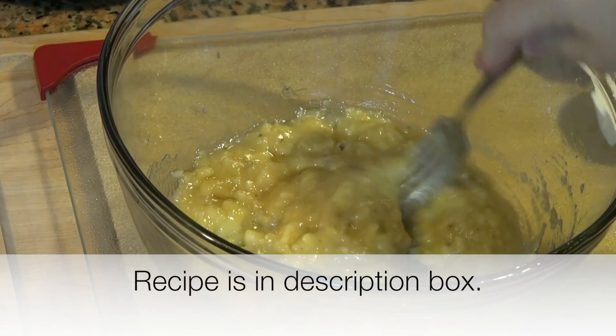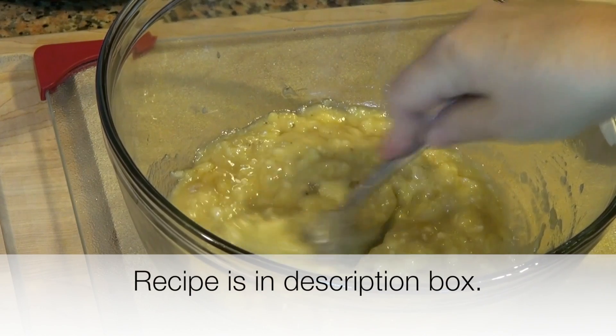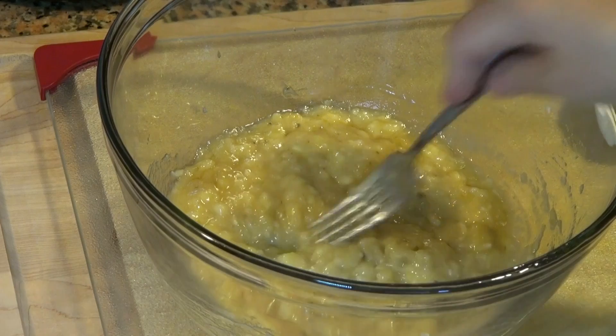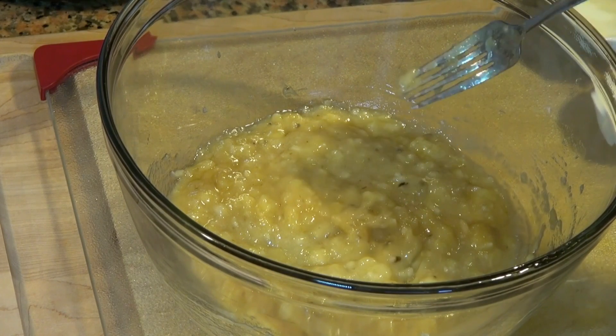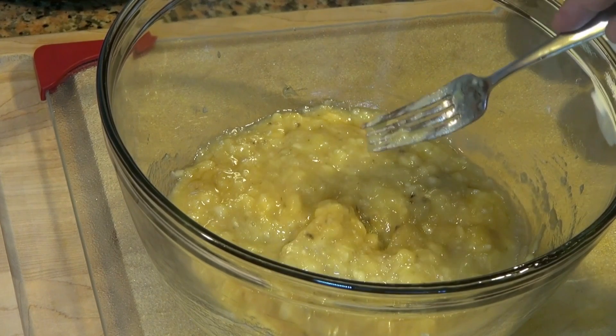I mashed three very ripe bananas in this bowl. The darker the skin, the sweeter your banana bread is going to be. If you get really black bananas — you forgot them or just didn't eat them — don't throw them out, make some banana bread. By the way, you can also freeze them to use in the future.